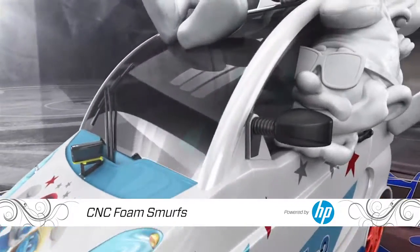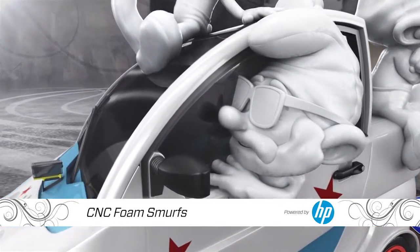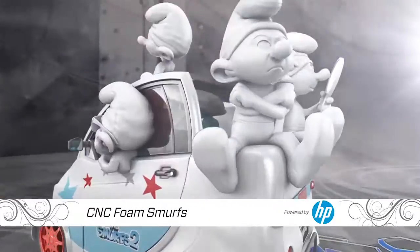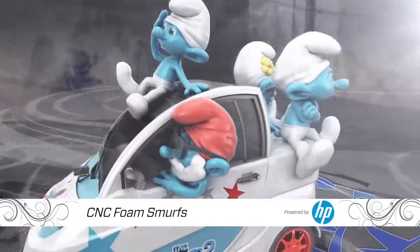The real work is on the outside. To create Papa Smurf, Clumsy, and the gang, we'll CNC rough forms out of blocks of foam, then hand sculpt them to shape. After that, it'll be time to paint and attach them to the car.